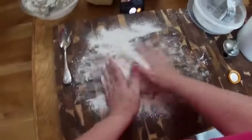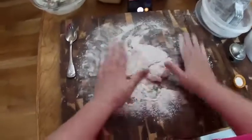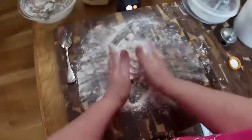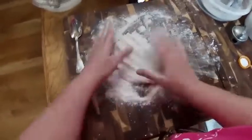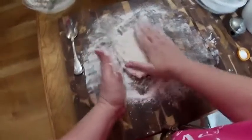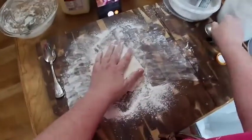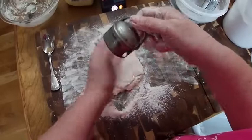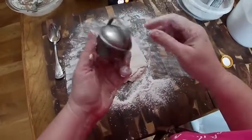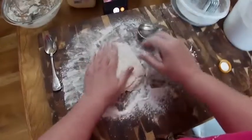Now we're going to fold the dough over about seven or eight times at least — that's what makes them rise up pretty. We're going to pat it out. Look at this new biscuit cutter, y'all — it's so cute, real heavy, with a little hole in the side. It's just an old antique biscuit cutter; I love it.